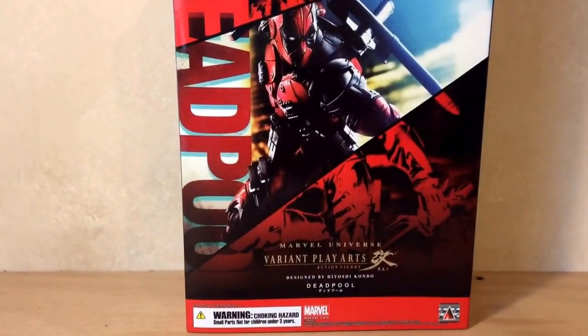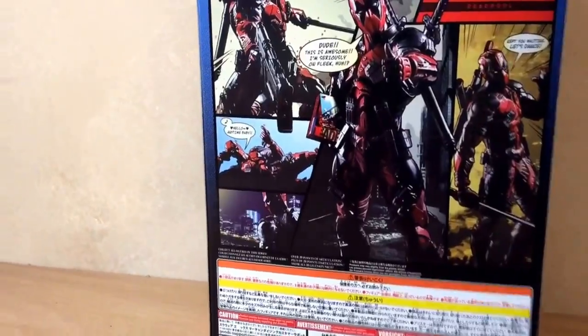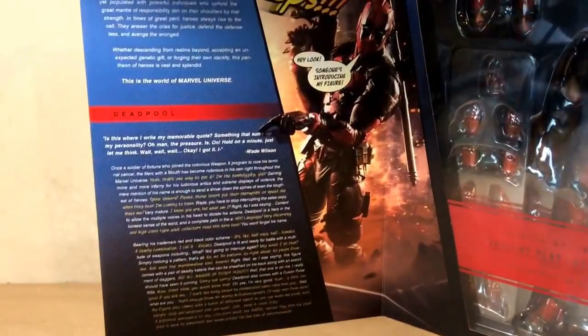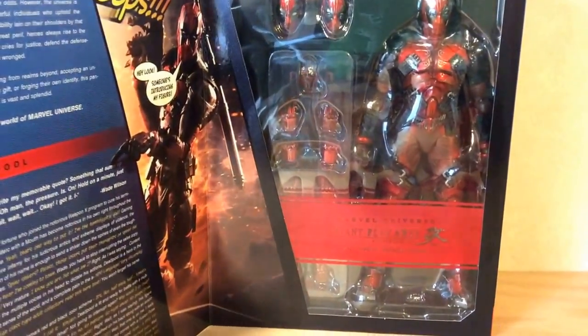Pretty solid looking box — I really like it. It's got more of a comic feel than the average Variant Play Arts Kai box, which is kind of cool. It does open up with magnets in the corners, with some info about Deadpool and the figure, and there's a window for viewing the figure itself.